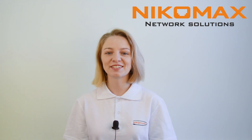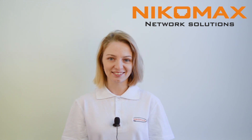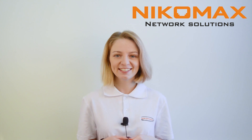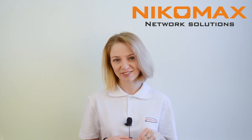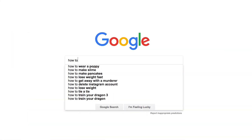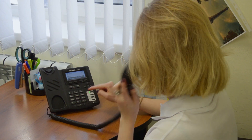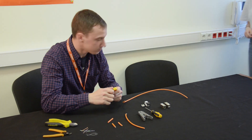Hello everyone, this is Nika Max and my name is Violeta. Not so long ago we got the task to make a video on NT Keystone Jack's termination. I searched the internet for how to terminate Keystone Jack, got the feeling I wouldn't manage to do it on my own, so I asked our technical experts for help.